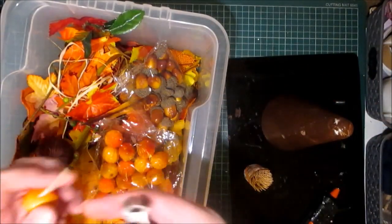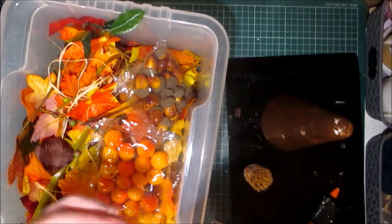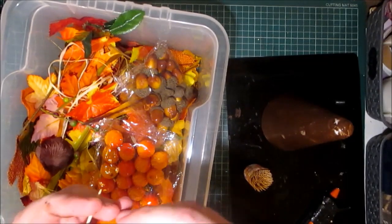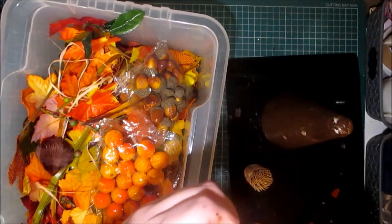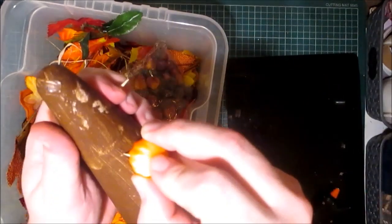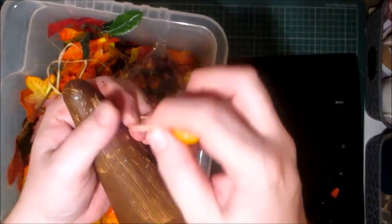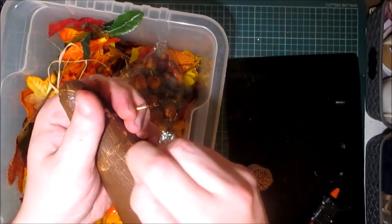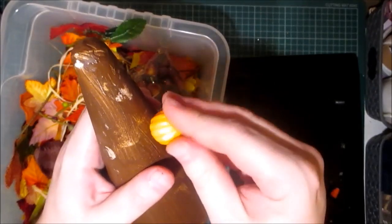So I can shorten them, maybe cut them in half so I get two, and then I can push these into the styrofoam. The styrofoam is so thick, it's quite tricky getting it in to be honest. So that's what I was thinking of doing.